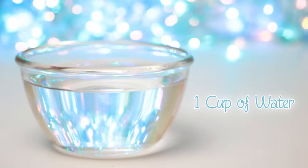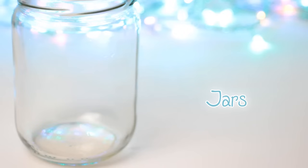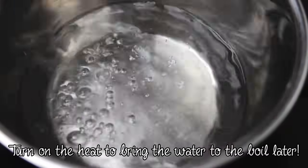For this project you are going to need one cup of water, about three and a half cups of sugar, food coloring, jars. You will also need lollipop sticks or skewers and clothespins. Add a cup of water into a big saucepan.